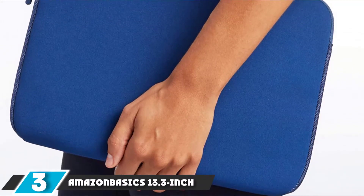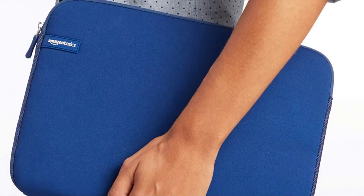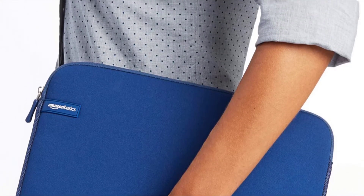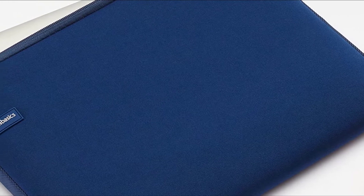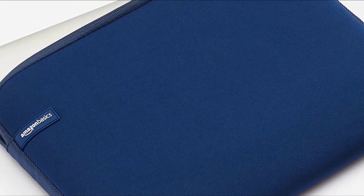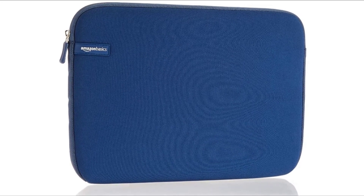The number three position is held by the Amazon Basics 13.3-inch. If neoprene is what you're after, look no further. It comes in a wide variety of sizes from 7 to 17.3 inches and fits its claimed size perfectly. We tested the 13.3-inch case for our 14-inch MacBook Air and were impressed by the fit. With a simple case like this, it comes down to fit, material, and closure mechanism — and we were impressed on all these metrics. The neoprene fabric is stretchy and slippery, making it easy to maneuver, and the zipper creates a tight seal.